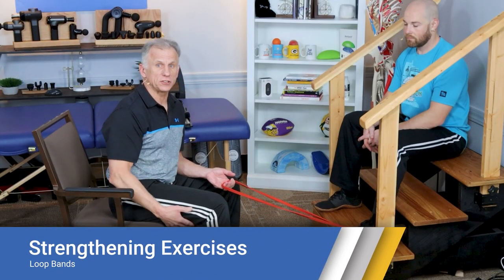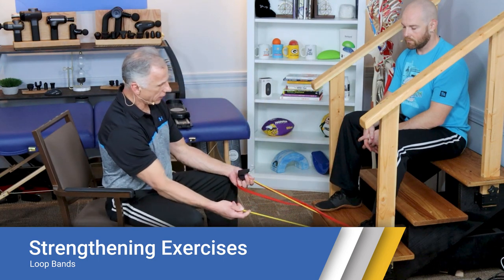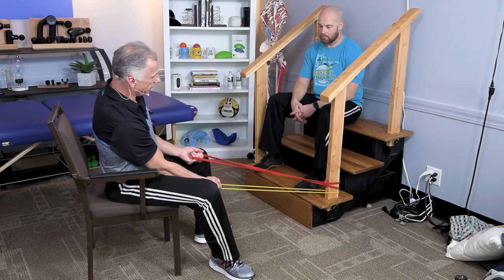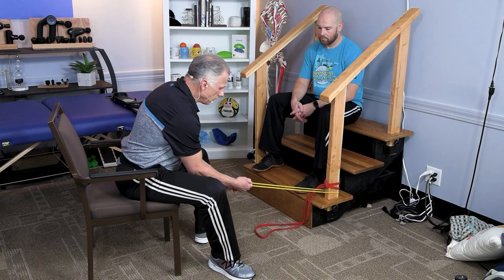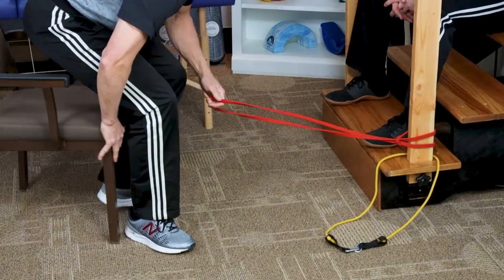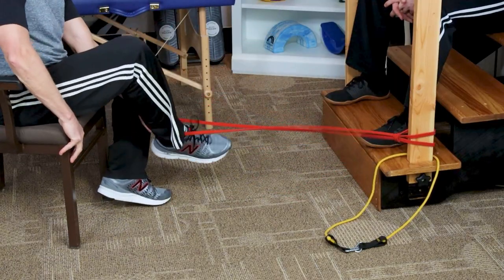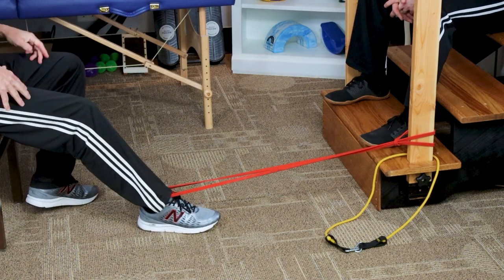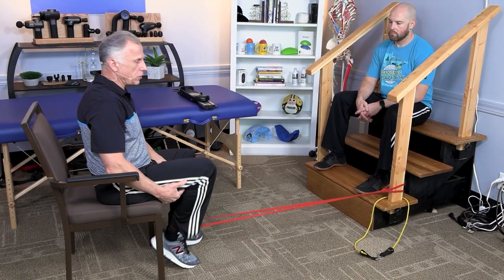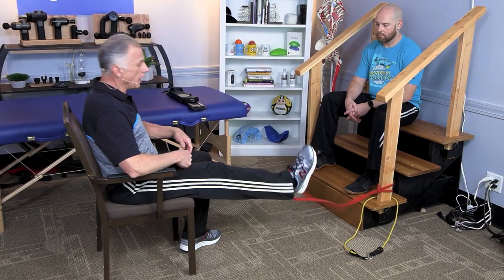Another way to strengthen the hamstrings is with a resistance band or loop band. Attach it to something solid — a handrail or heavy furniture — loop it around your ankle, and pull under your chair. Adjust resistance simply by moving your chair in or out. Three sets of 10 is the goal; start with 10 and see how that goes. Don't overdo it the first week.